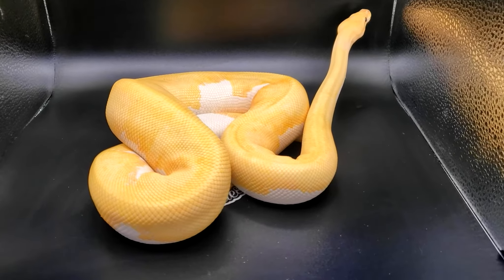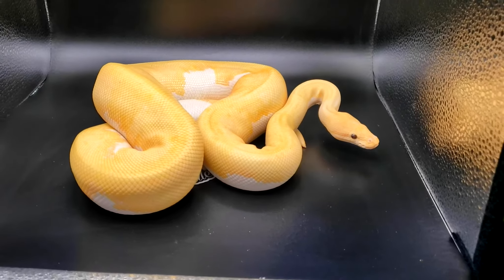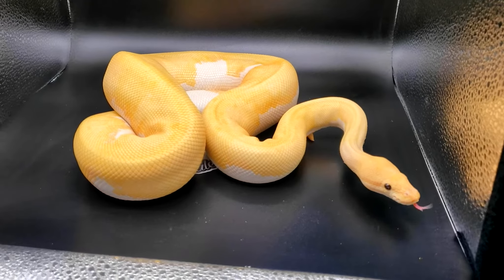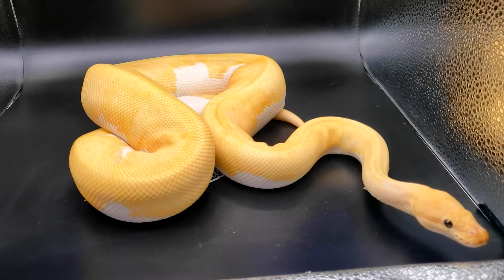I have a banana hep pied that still hasn't got up to size, and hopefully she does before the end of the season so I can get some super banana pieds that look just like him. The super banana will just make it so much better.